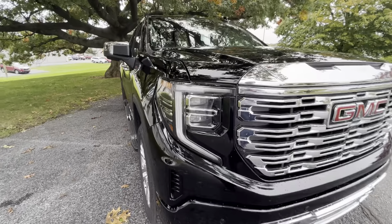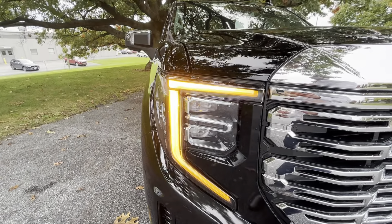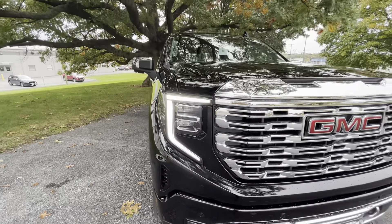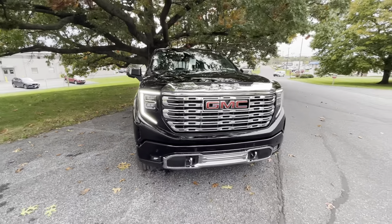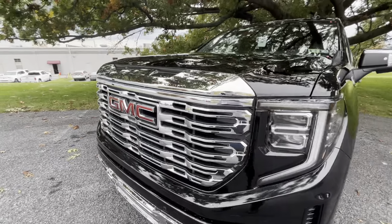This is the all-new mid-model refresh of the Sierra Denali — very similar in a lot of ways to the one that you're used to now. Size, space, the fit and finish got a little bit nicer, and the overall layout on the truck.